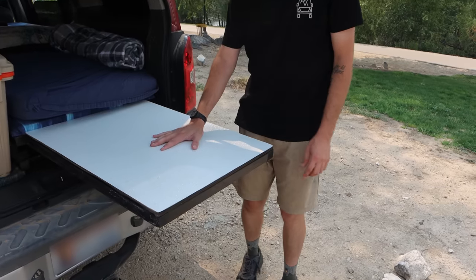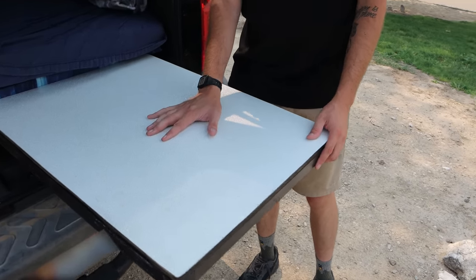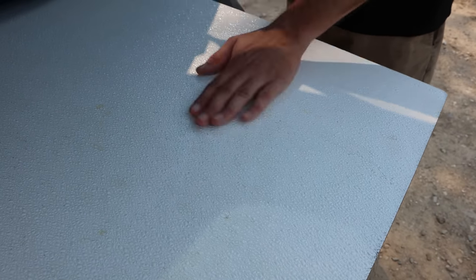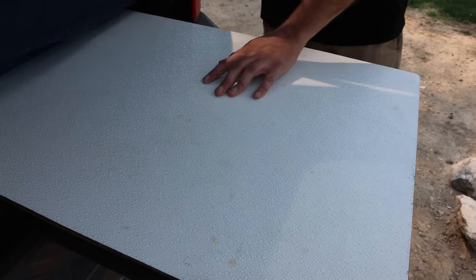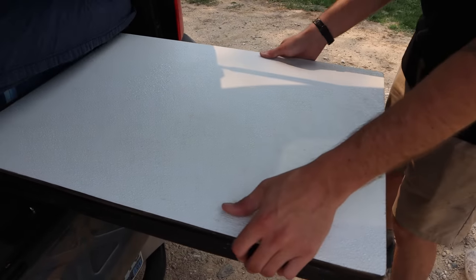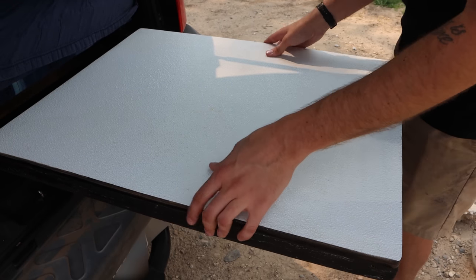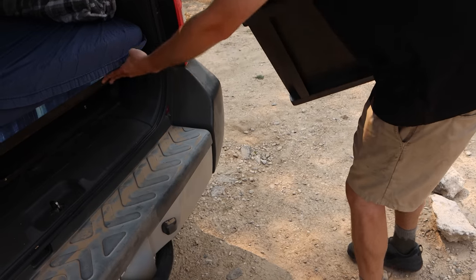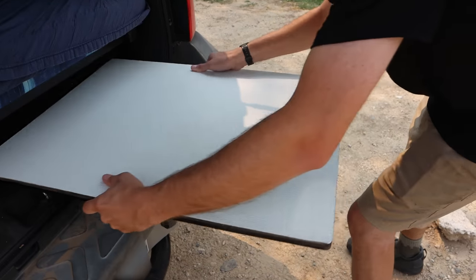This table material was something my dad found at one of the Restore shops — it's a real hardcore plastic that's relatively easy to clean, nice and durable, and it hasn't cracked or faded at all. When I'm done cooking for the night or I feel the need to go to bed, I'll just take the table out and fold it back in.